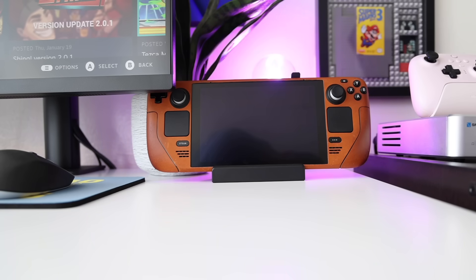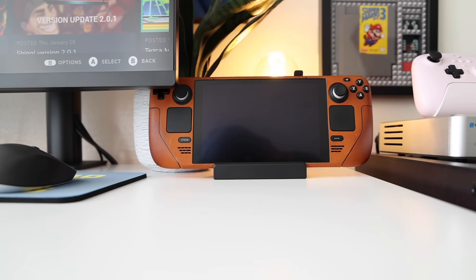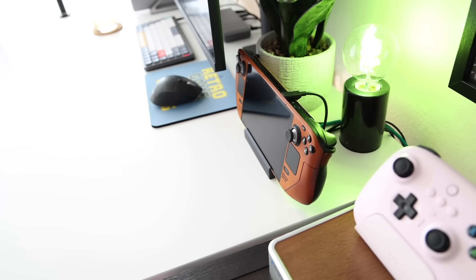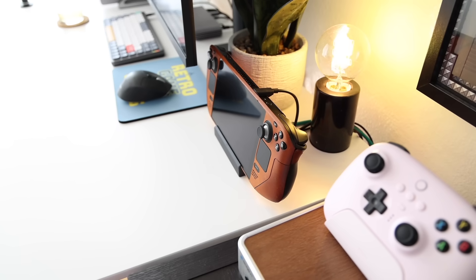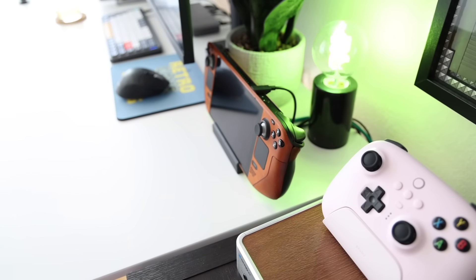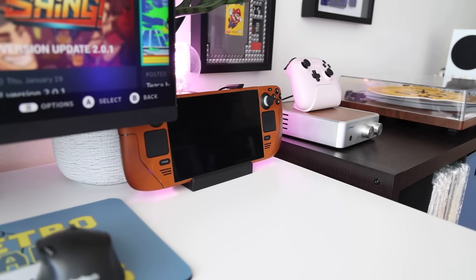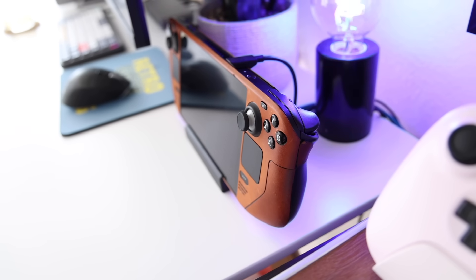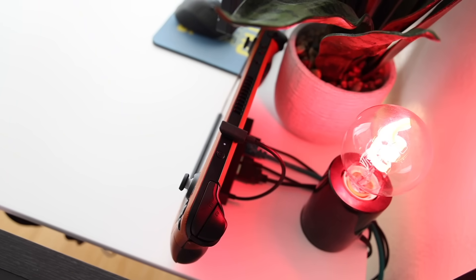The next accessory I want to talk about is the Steam Deck dock. I did a full review video of four different options available earlier last year. As a quick update, I have been using the official Valve dock more than the others. Number one reason is that it comes from Valve, so I don't have to worry about compatibility issues — it's just going to work. Secondly, I've moved it to my studio space where I actually have room for it on my desk. The Valve one is something like $80, but you can find others for $50. One main distinction is the Valve one comes with an additional official adapter, which makes it handy to have two adapters for different use cases.